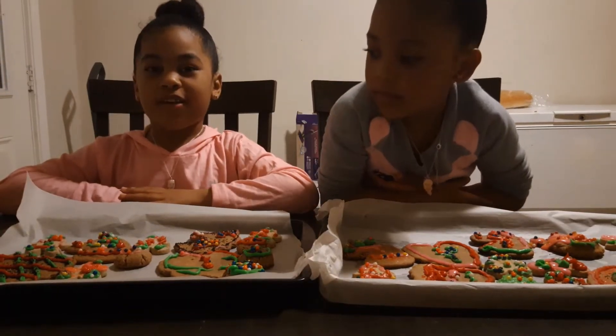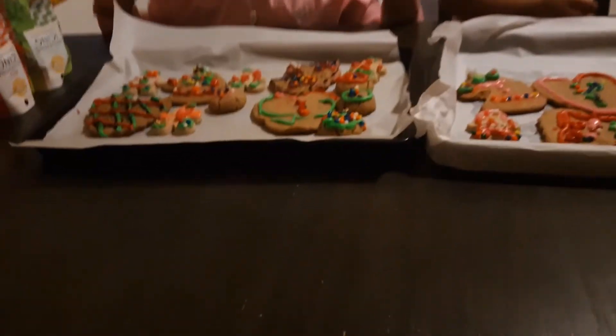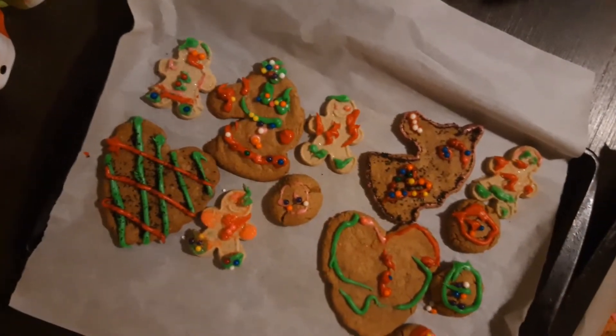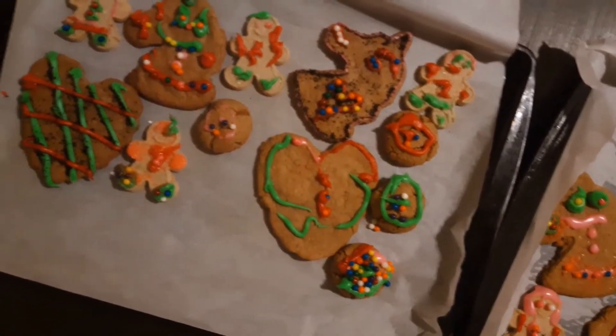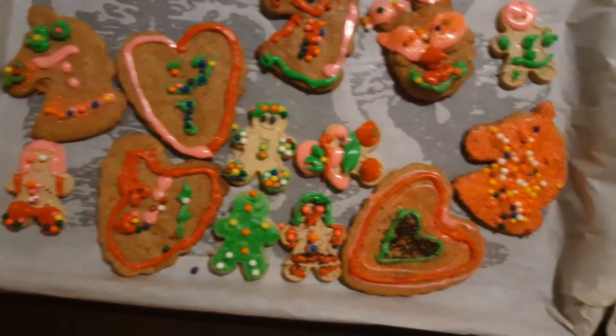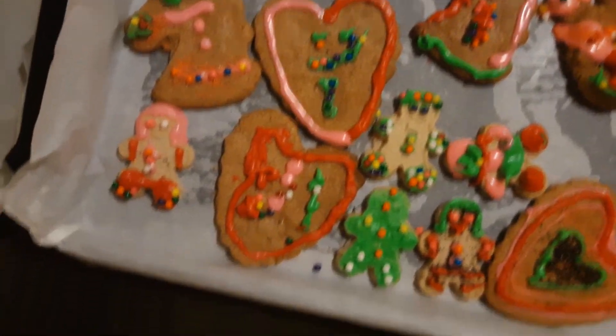Well, I can actually take the camera and get a close-up. Let's get a close-up of these cookies. Our mommy and grandma later helped us make some. Look at these beautiful cookies! How pretty.